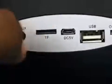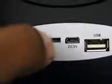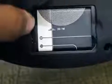The next port is the SD card slot — there is already a card inserted but that is my personal card, not supplied in the box. There is also a micro USB charging port, a USB port for playing music, and an on/off button. On the bottom of the device is the battery compartment, which holds a 1000 mAh battery.